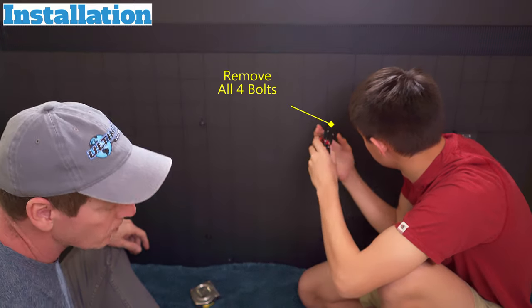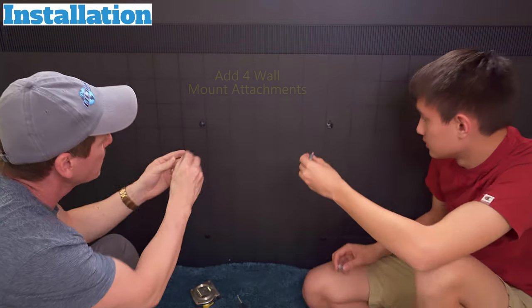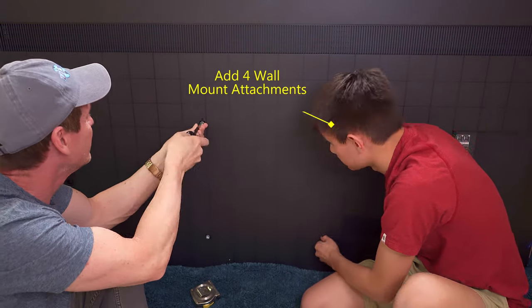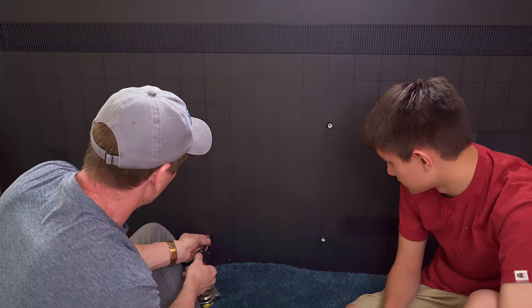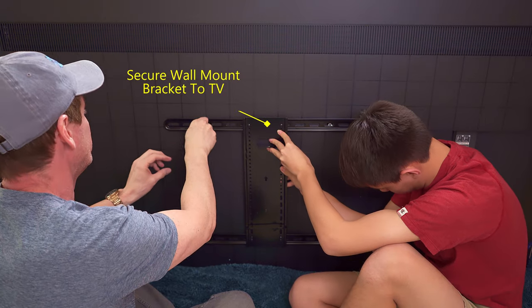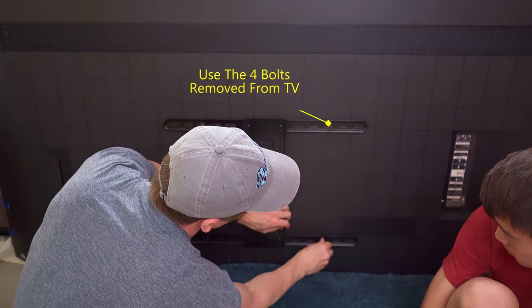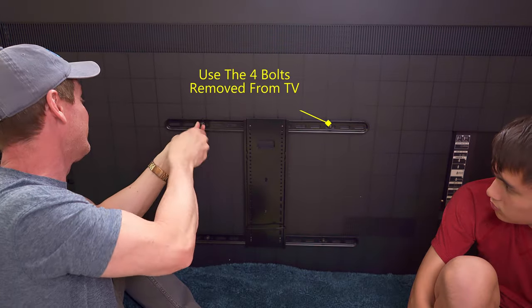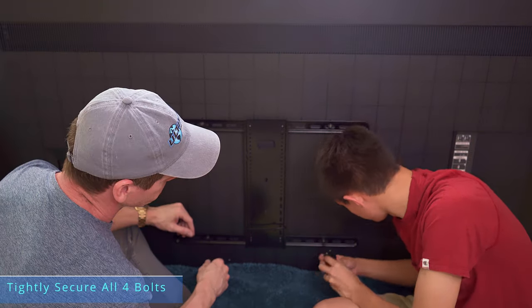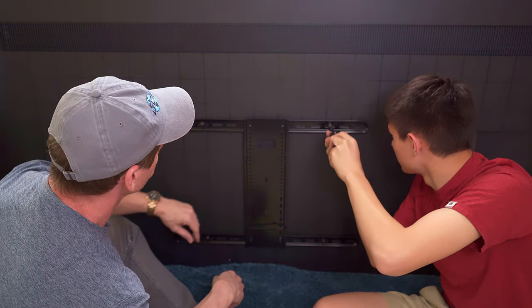Installing the wall mount bracket is pretty simple. This TV includes the wall mount bracket attachments. Once you remove the bolts from the back of the TV and replace them with the wall mount bracket attachments, then secure the wall mount bracket to the TV with those bolts and make sure everything is super tight.